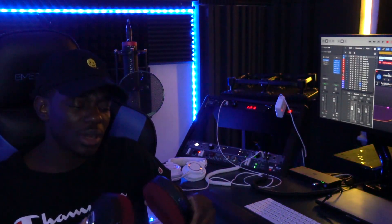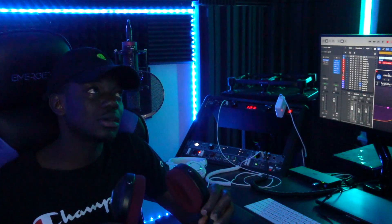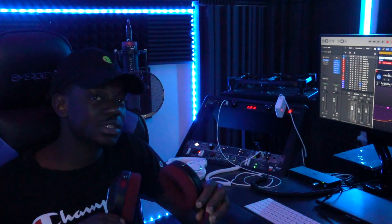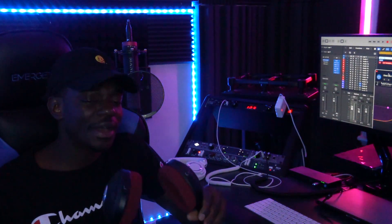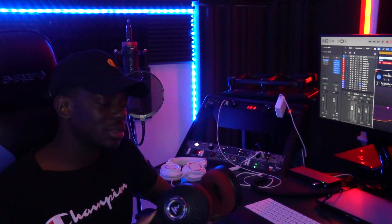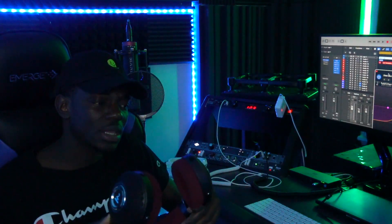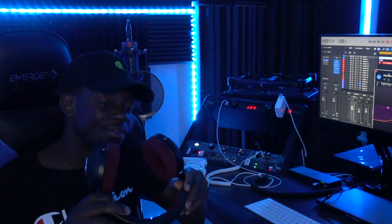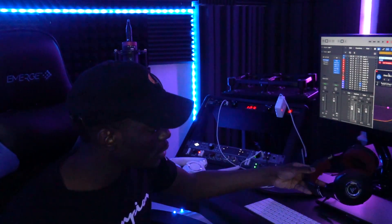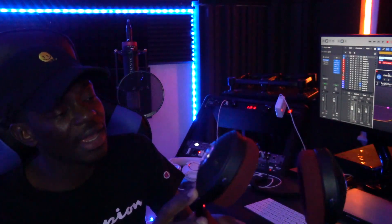Budget-wise, this headphone costs around $1,400 to $1,500 — a little expensive, but definitely worth it. There are a lot of options out there, but this is the one I use, and I can tell you it's a very great quality headphone. If you don't have speakers, I guarantee you're going to love it.